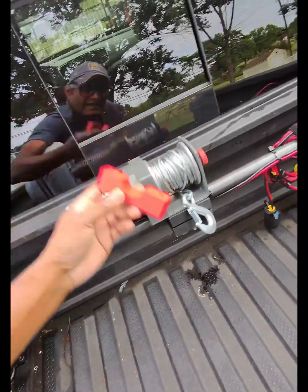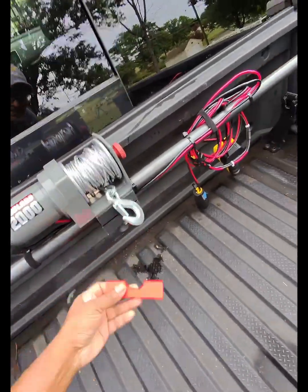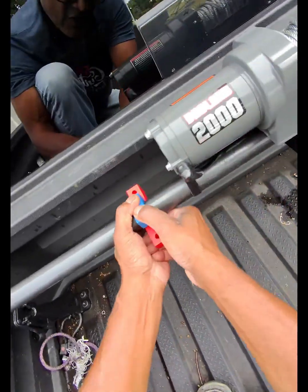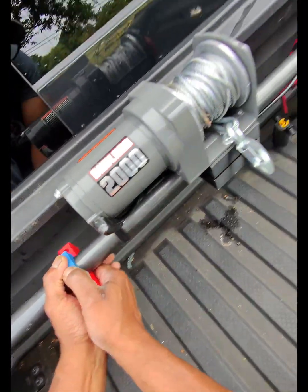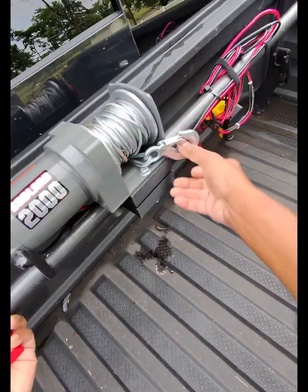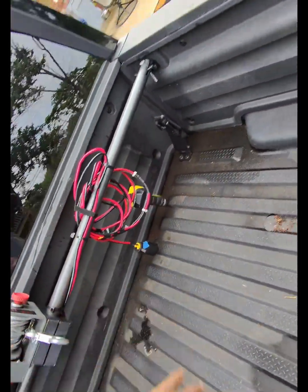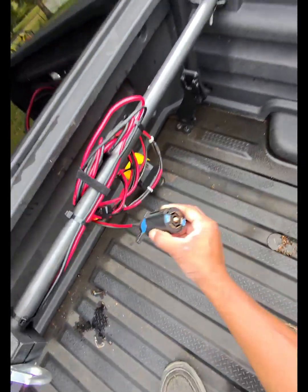These are the fasteners — it just clamps down on here and keeps it stable with only two screws. I also did some wire management, and as you can see, it plugs into the hitch receiver.